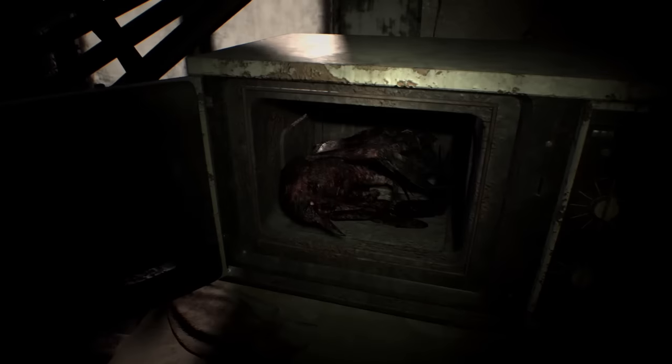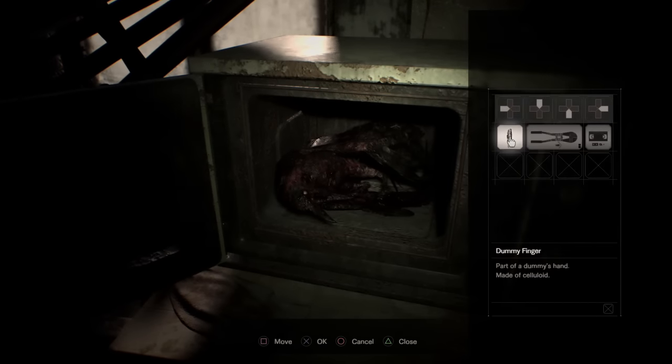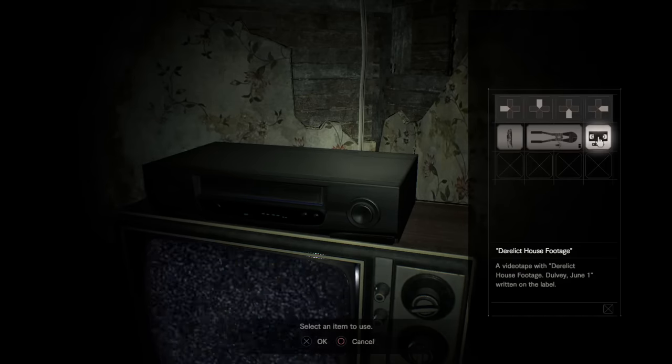Now this is important. You want to open up the microwave, get a load of that bird, and while you open the microwave, you want to look at the finger seven times. This is important. I don't know why, just this is what I figured out.